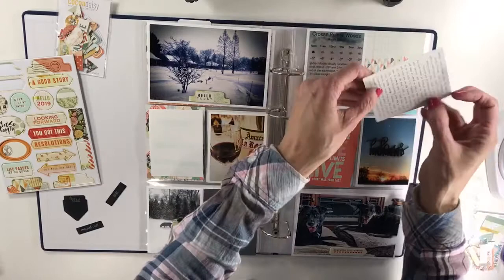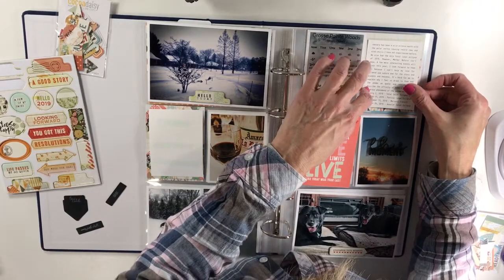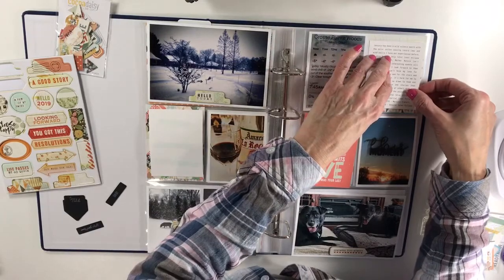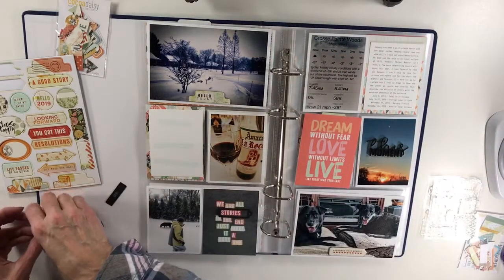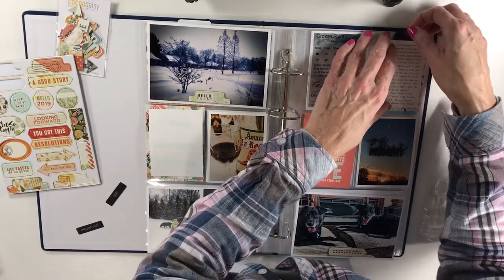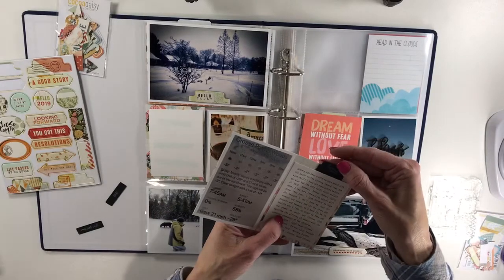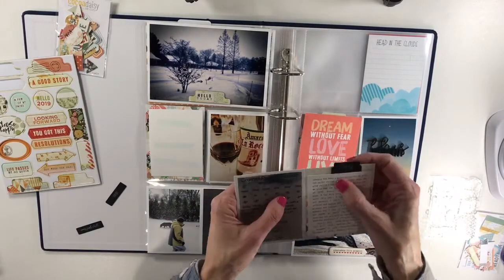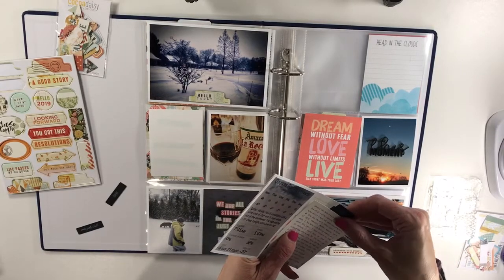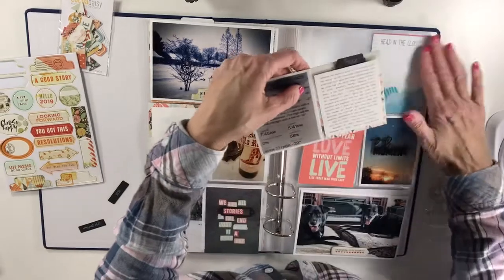Next I wanted to do this journaling here, so I've thought about where I want to put my journaling on this card. This is a 4x6 card from the Paper and Ink kit that I've already attached my photo to. I really want to use this black tag here to say that it was too cold, and I love these book plates because you can do so much with them — different than a normal tab.